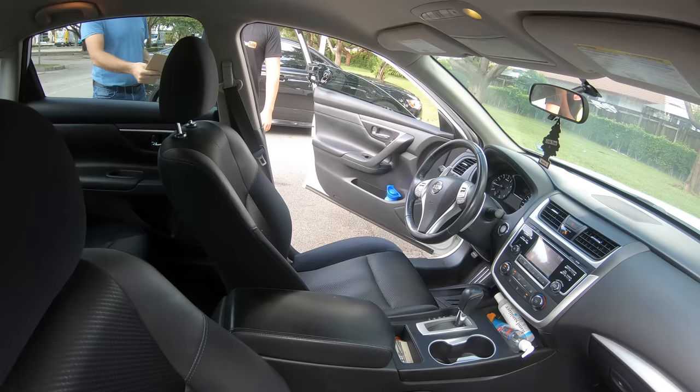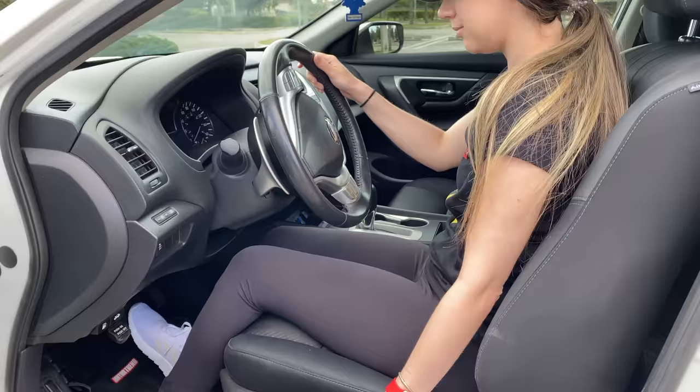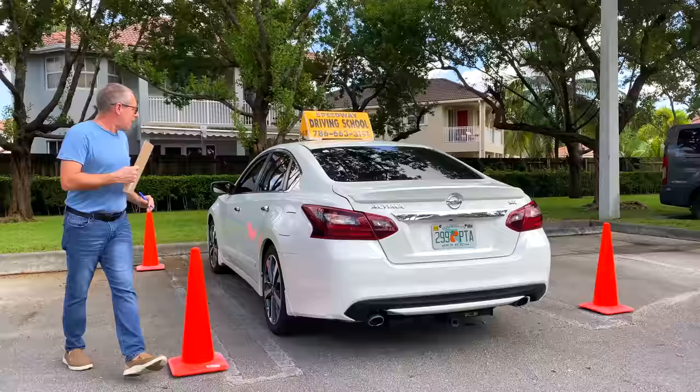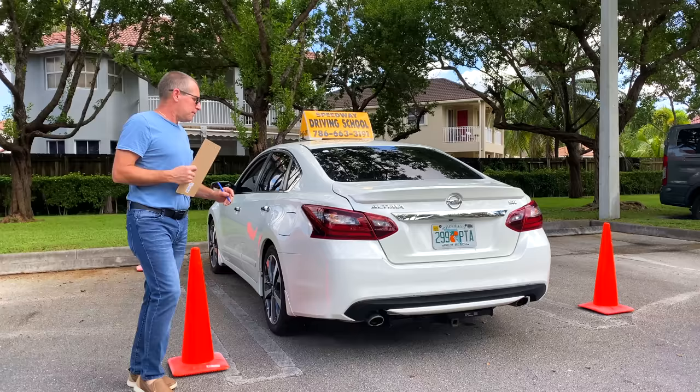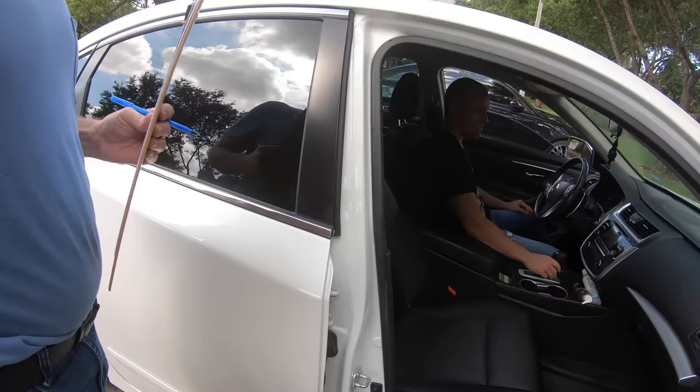When it's time to get in position to begin, always remember the adjustments you need to make, such as adjusting your driver's seat. Don't forget the seat belt — it's very important. Adjust it by placing it over your shoulder and making sure it's appropriately placed right next to you by your hip. Soon after, the examiner will take their seat right next to you and begin giving you instructions on what to do next.